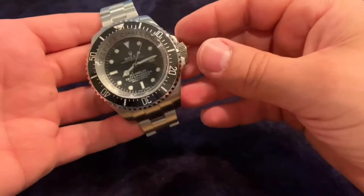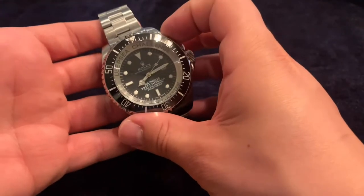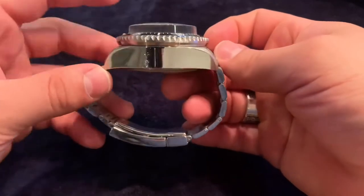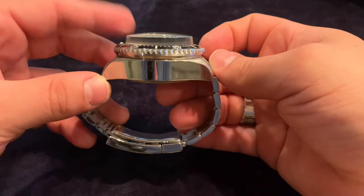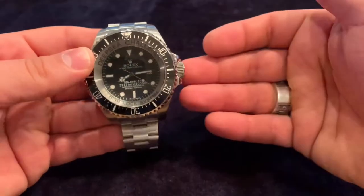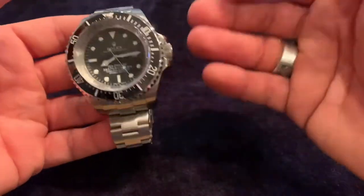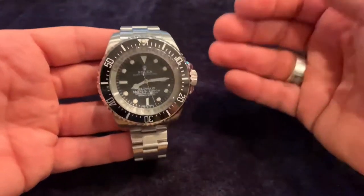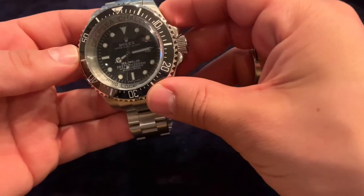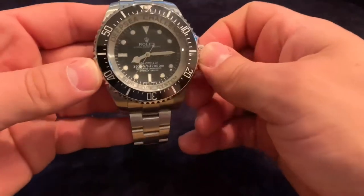Especially in stainless steel. The watch is 50 millimeters in diameter — it is a monster. You can see the case thickness here with that huge crystal, designed to obviously withstand the depths of 12,000 meters. This one doesn't go down to that depth, but it's a good homage to give you an idea of what the real thing would be like, which is probably in a museum somewhere — actually at Rolex in Switzerland.